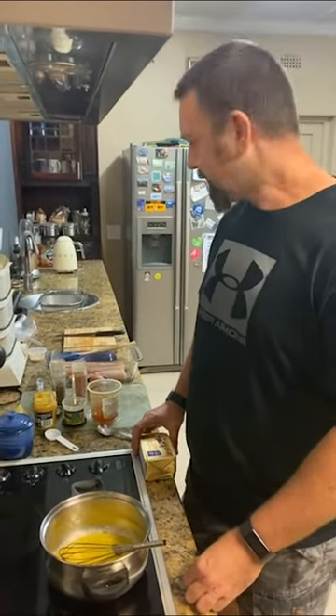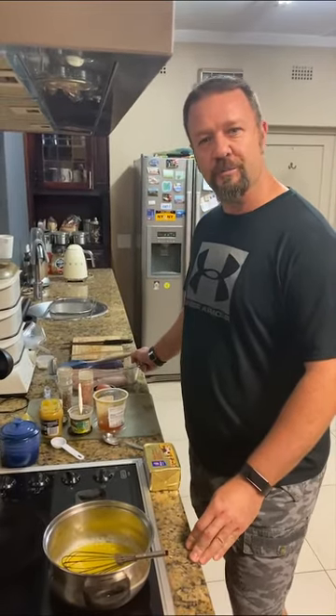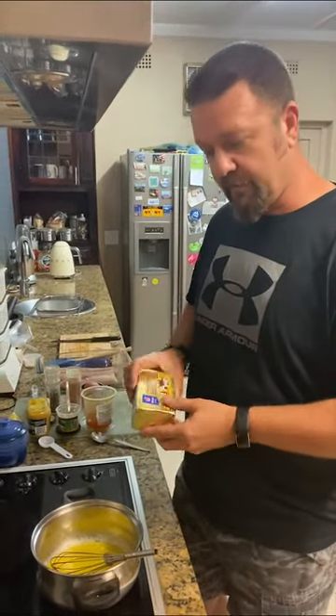Good evening everyone. Today we're making an apricot fish marinade that you can put on any white fish. We've got kuta here, which we're going to cook a bit later. For now, just the marinade. We've melted 125 grams of butter into the pan.